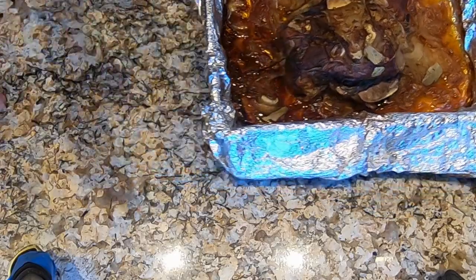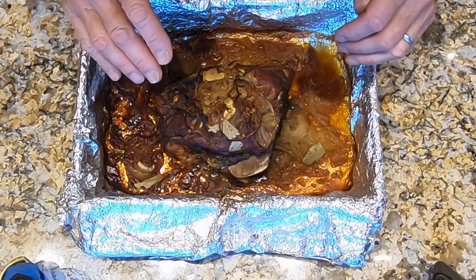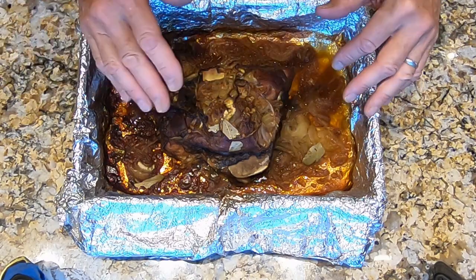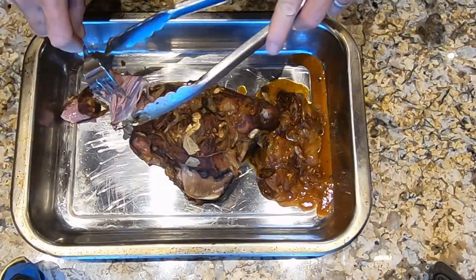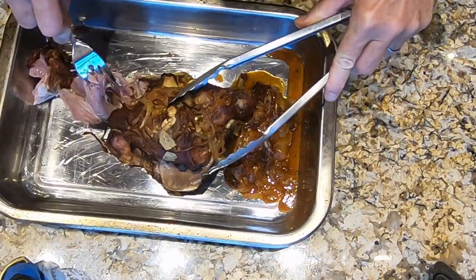It's out of the smoker — it's been resting for about half an hour. I'm going to transfer it to another pan and cut it up. Now we're just going to break this up into rather large pieces. I'm not going to pull it, but you can pull it if you want.